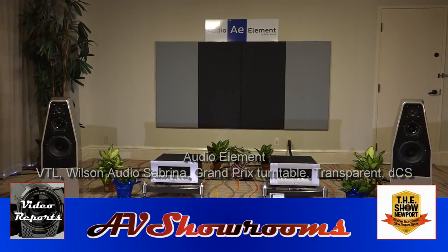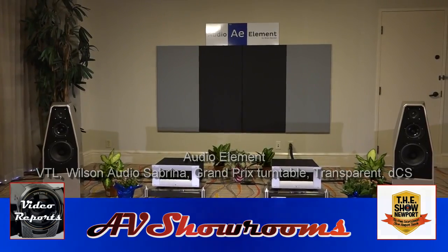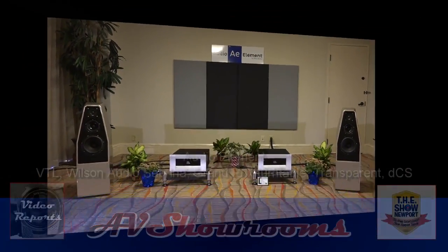Super smooth realism here from Audio Element. I encourage our viewers to seek this store out — they do great work, it's a great sound.